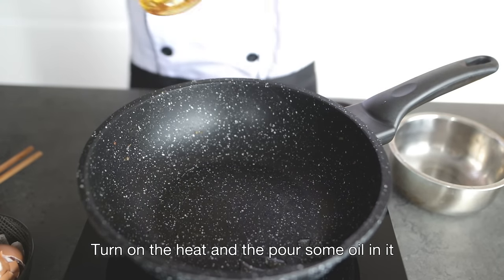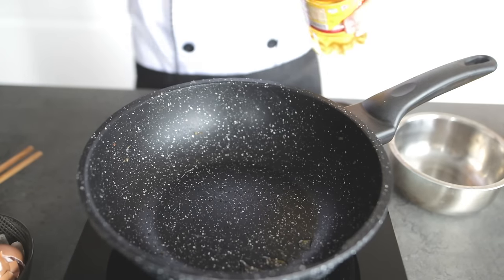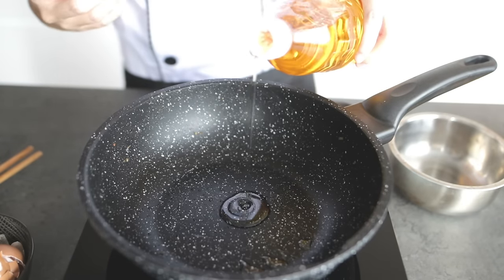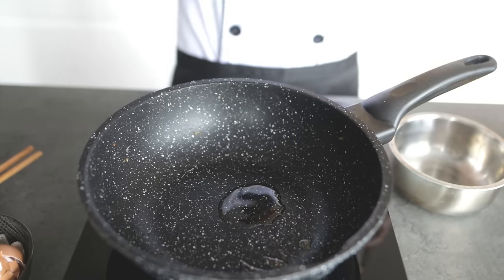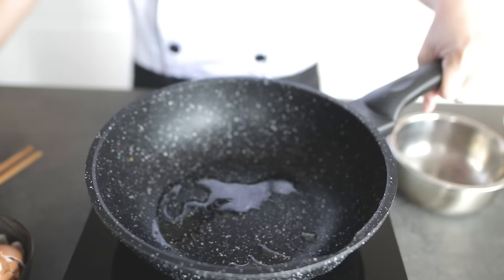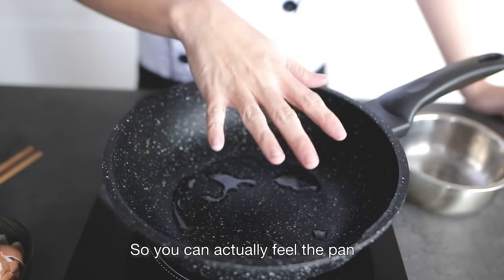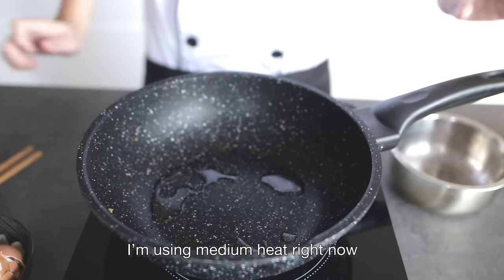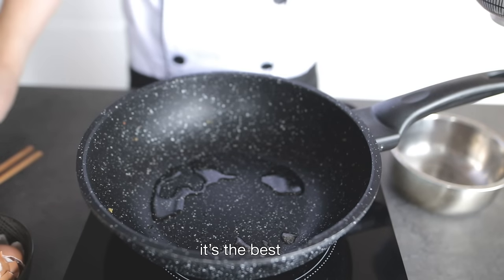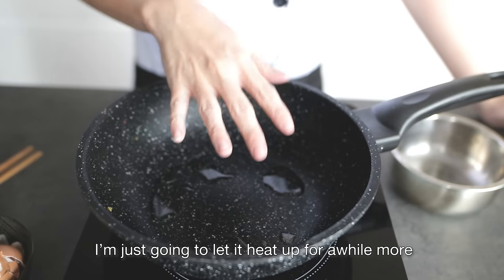Put it aside and bring your pan. Turn on the heat and put some oil in it, and cook the oil for a while. You can feel the pan to check whether it's hot enough. I'm using medium heat right now — I feel that's the best temperature for this egg. Let it heat up for a while more.